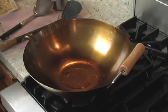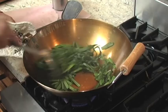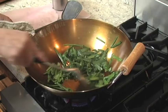Chives work best, but if you don't have chives, any pungent vegetable will do. You can use scallions, green onions, garlic, and ginger. Stir fry until charred.